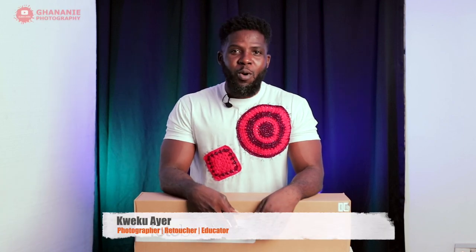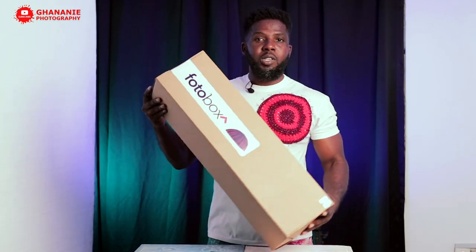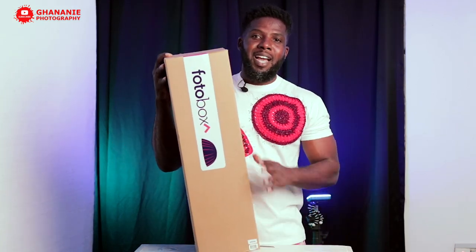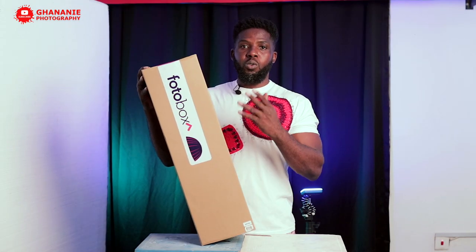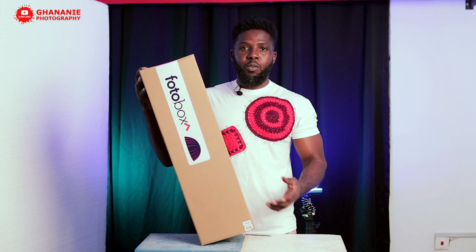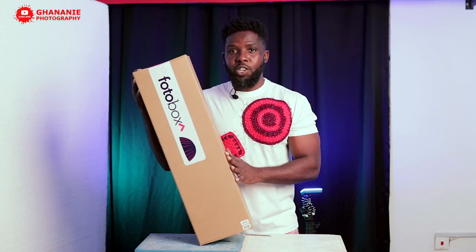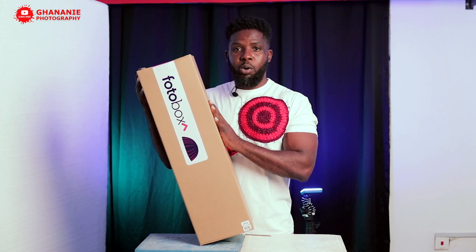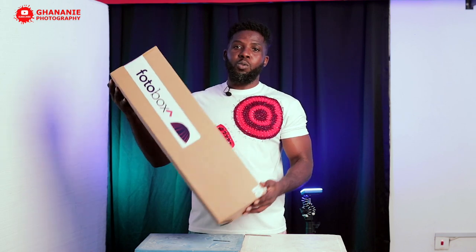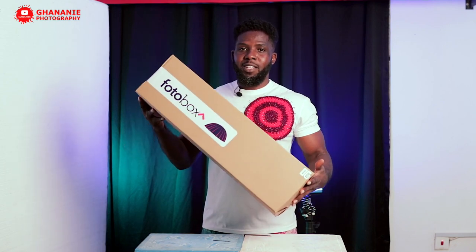What's up guys? My name is Kwekwa here and this is Ganani Photography. We have this beauty dish from Photobox. What makes this beauty dish special is the fact that it has a white lining inside. Most of you are used to softboxes with silver lining which gives you some kind of punch, but most of you haven't come across softboxes with a white lining. So today I'll introduce you to this beauty dish which has a white lining inside.